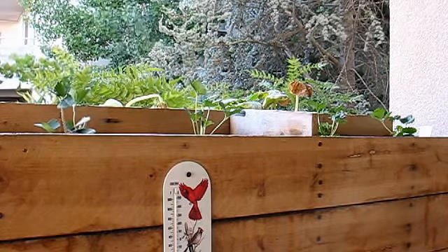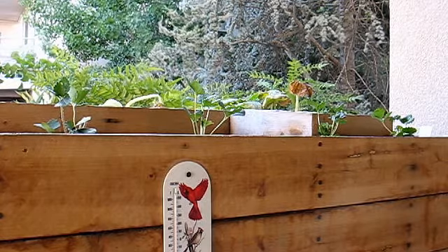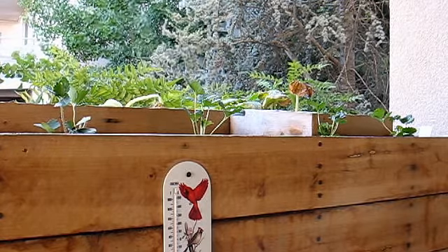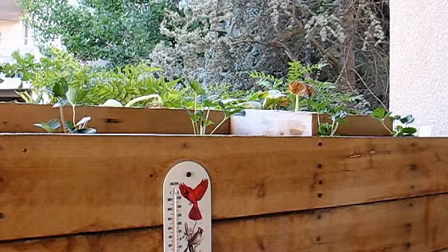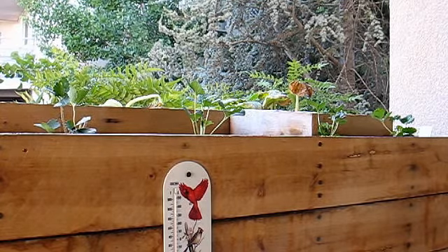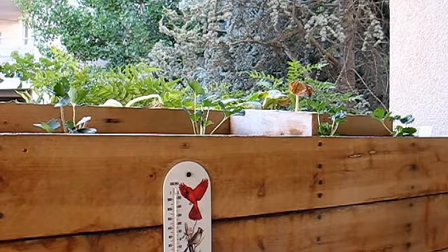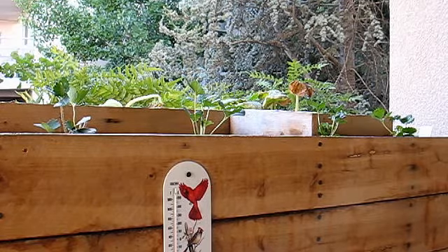Unfortunately, not much grows up here. The one on the right is right across from my air conditioner, so it's going to get a pretty good blast of heat when it's hot out. But I've got them in three different locations, so we'll see how each one survives — it'll actually be a good experiment in terms of the conditions I can successfully grow strawberries.